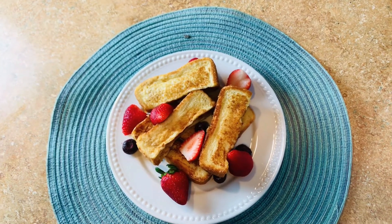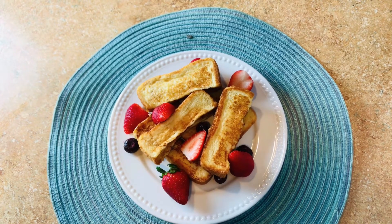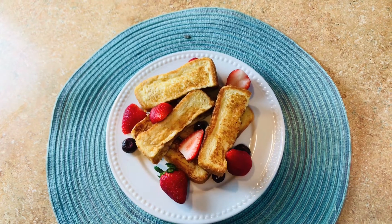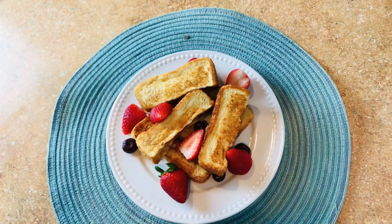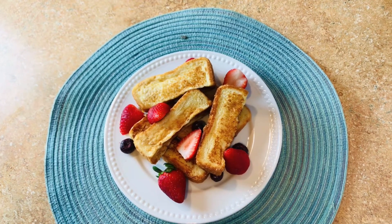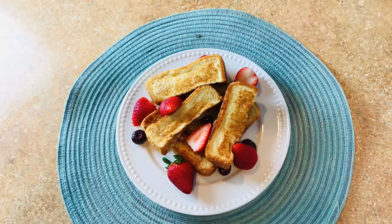Hello, a warm welcome to you. If today is your first time stopping by, thank you and welcome — please don't forget to subscribe. Today we are going to be making french toast sticks. My little one likes this recipe so much that I make it twice or more a week, and I know your loved ones will like it too.